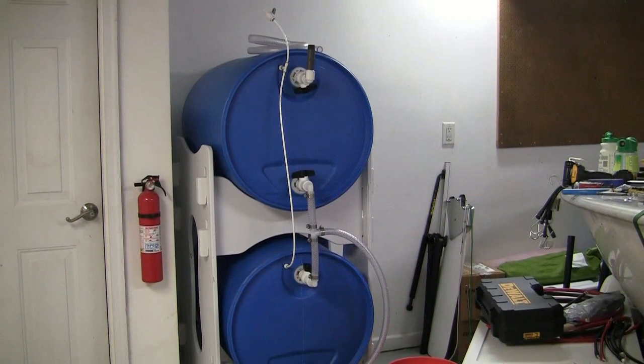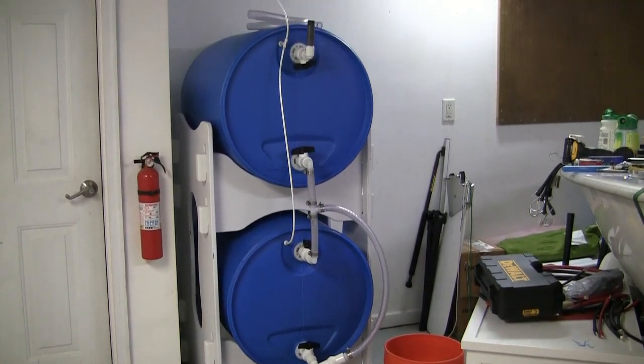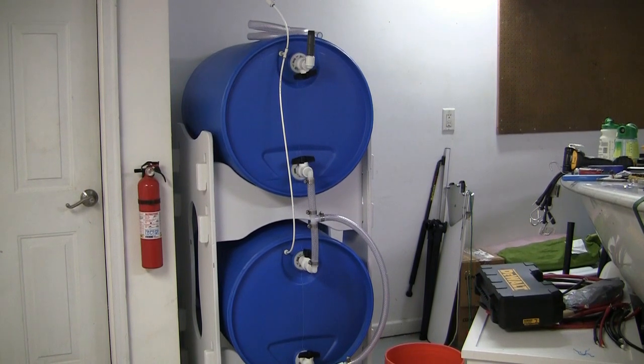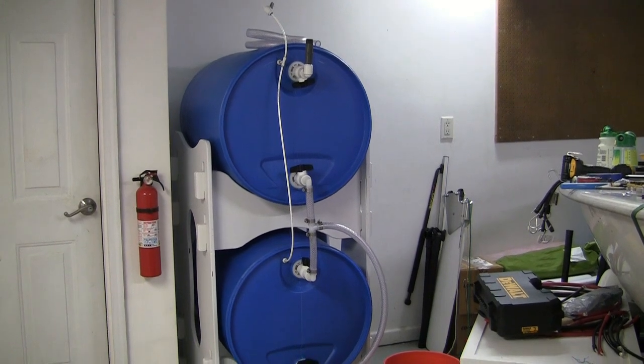Here are the barrels all interconnected in my basement. You can see the white tube on the left-hand side to help relieve vacuum and allow air to move in and out of the barrels as you fill and empty them. You will also see all the various interconnects.